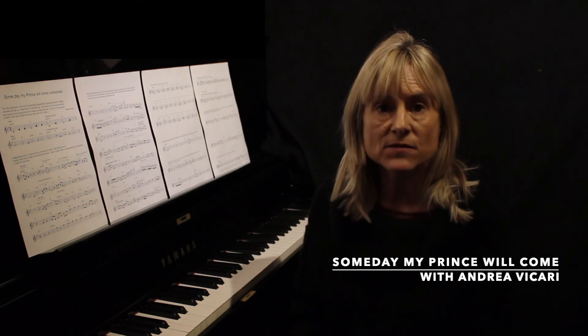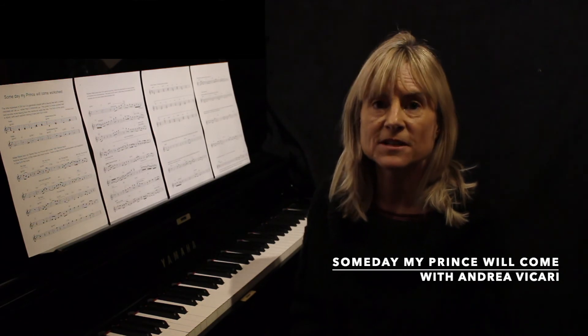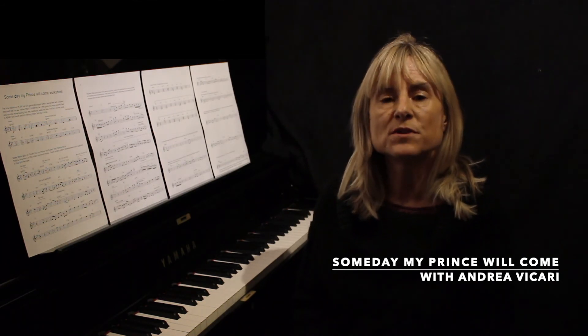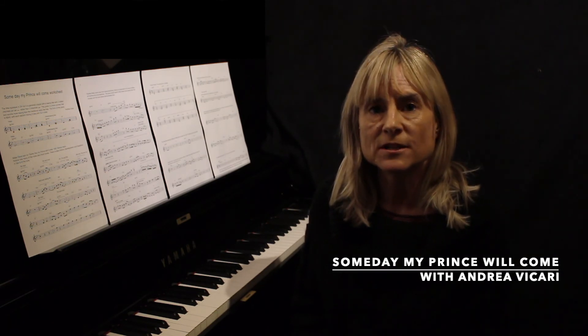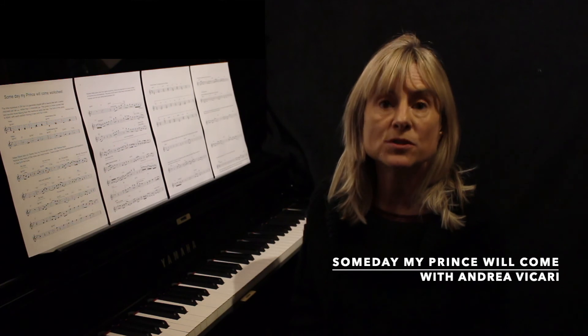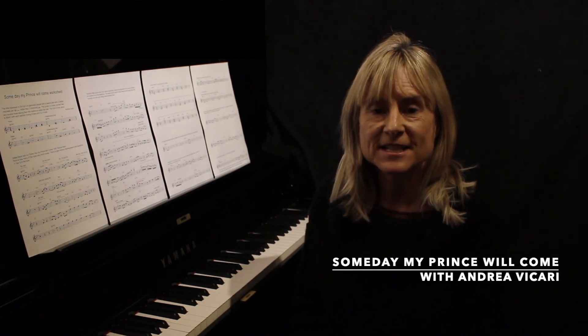And looking at Miles Davis' trumpet solo and comparing it to Wynton Kelly's piano solo. And looking at ideas that are presented and how we can use them to improve improvisation and understand what is good improvisation — the use of rests, the use of chord tones and so on.